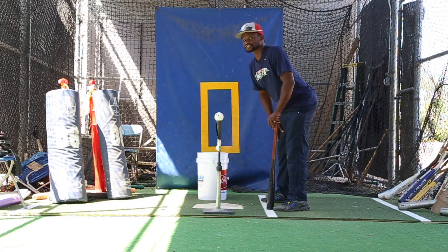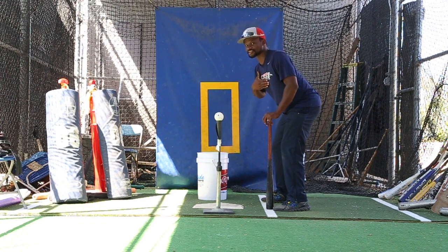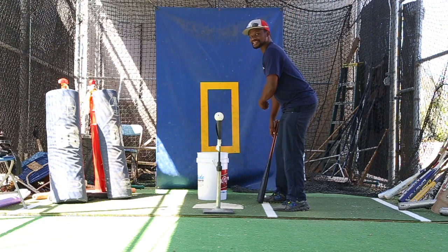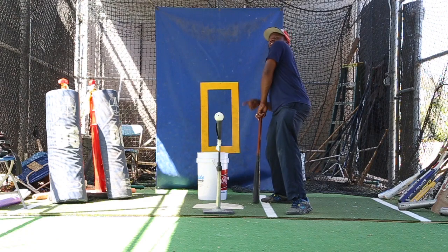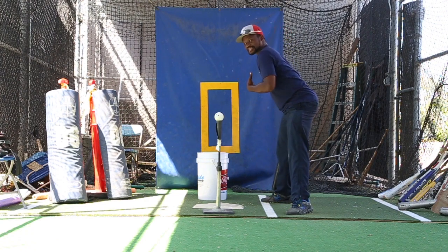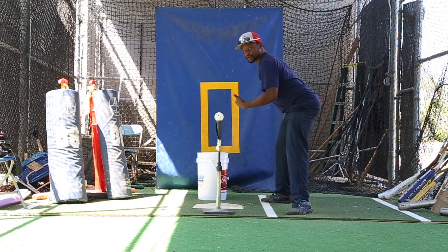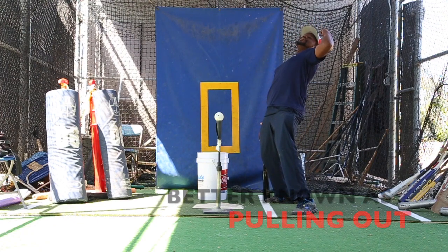Why is this position so important? It keeps you over the plate. The ball is on this side of your body — it is not over here. So when you see guys swinging for the fences and they lean back, which is just tilt, their shoulder has not opened at all. They are not really keeping their body over the plate, over where the ball is coming. Therefore, they're releasing their energy behind them.